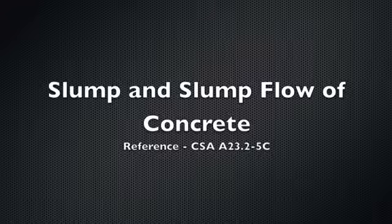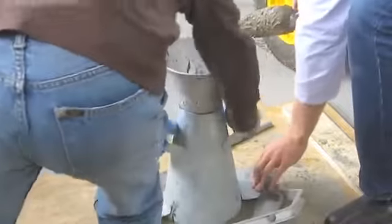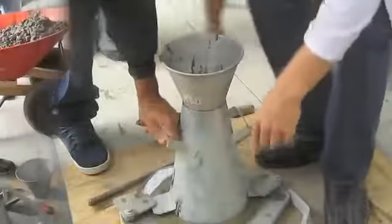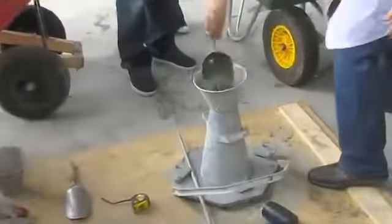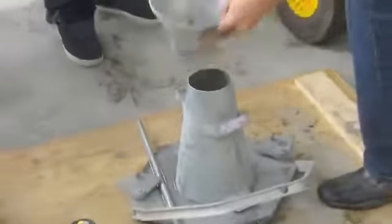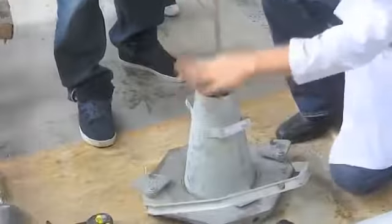The first test that we'll be doing will be the slump test. This is mainly important to figure out the workability of your concrete mix. First, make sure that the clamps are placed on the bottom of your cone, and make sure that you're on a level surface. Then, start adding concrete — you want to fill it up the bottom third, and then take the large tamping rod and tamp 25 times.